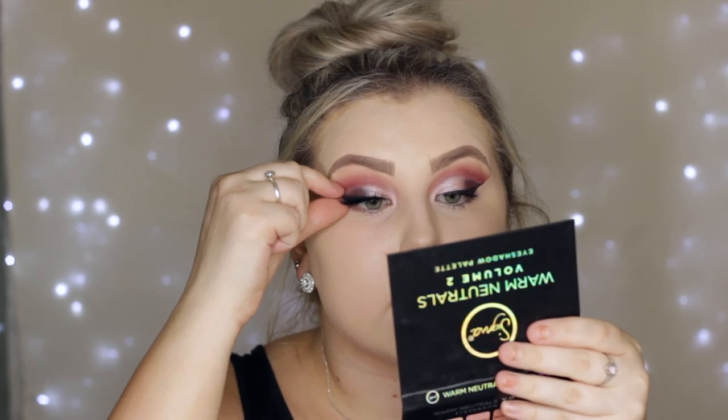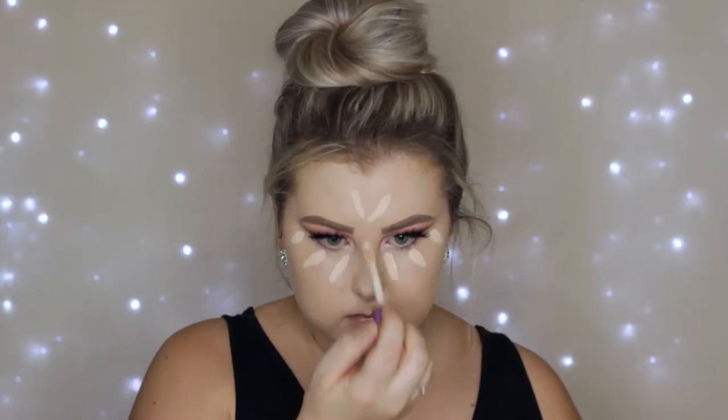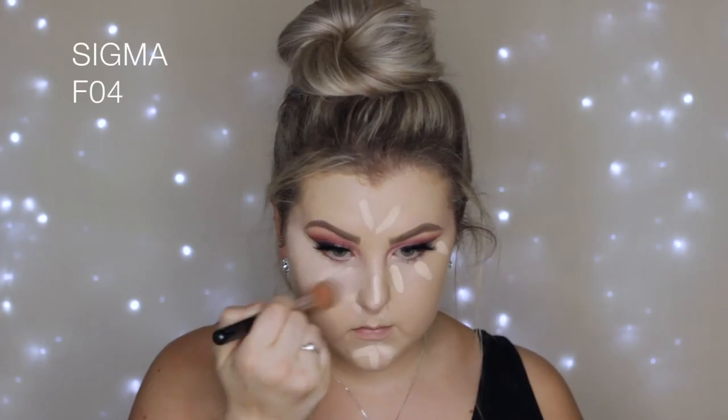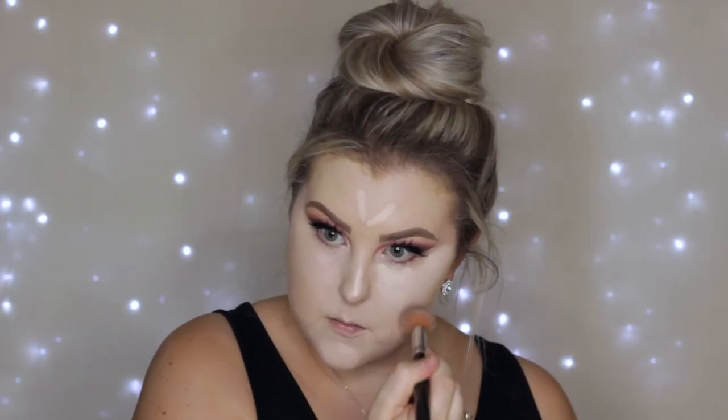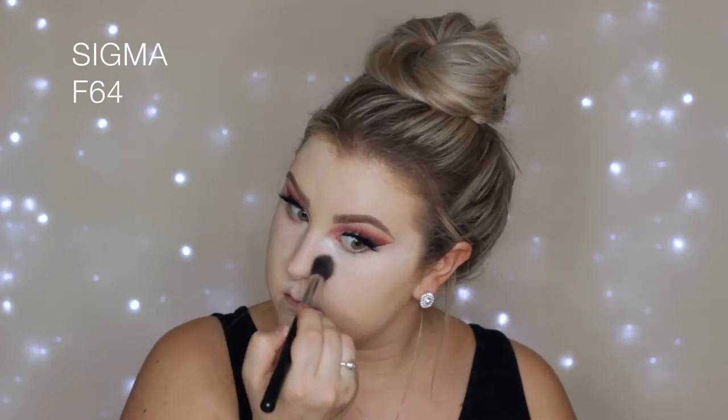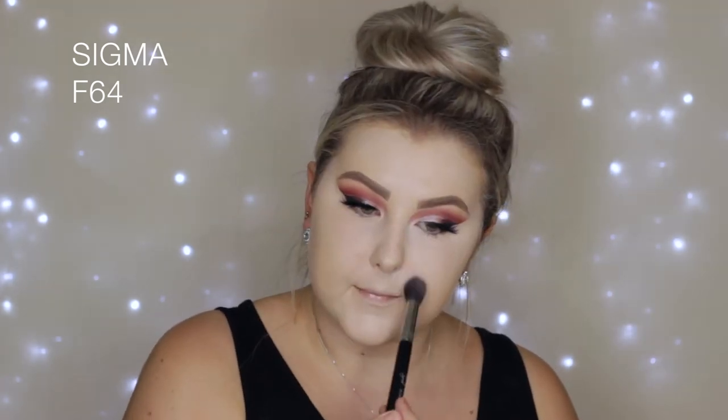Moving back onto the face, I'm using my Tarte Shape Tape again — this one's in Fair Neutral, my lighter shade, because I wasn't really fake tanned in this video. I applied it down the center of my face and underneath my eyes as I normally do, and used my F04 brush from Sigma to blend everything. Then to set all of the concealer I used the RCMA No Color Powder with an F64, pressing that into my skin pretty much where I concealed.